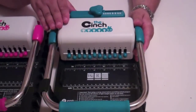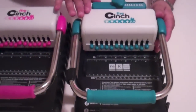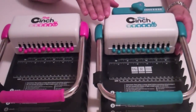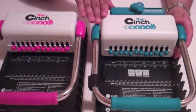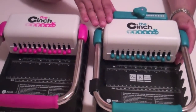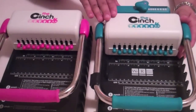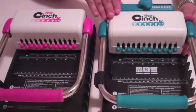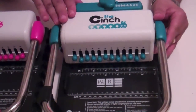As always, you can find the Cinch version two and version one in your local Roberts Crafts stores as well as on our website at www.robertscrafts.com. You can also come into the store and play around with version two and version one to see which one suits you best. Until next week, happy crafting.